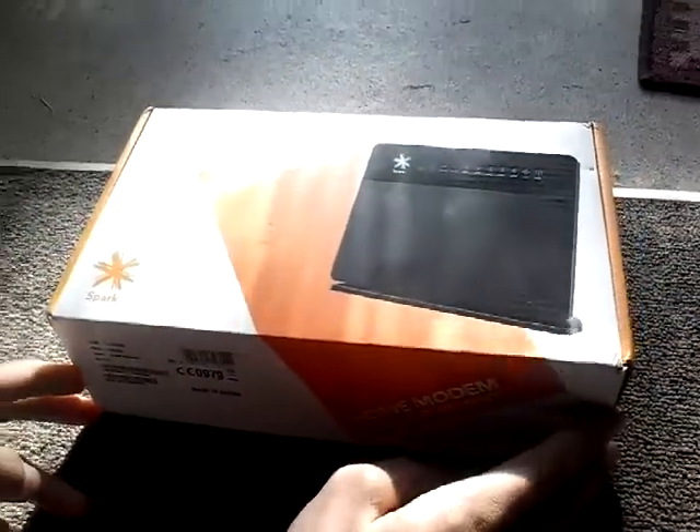Hello guys, Kieran Gio here today. Today I've got the new ADSL Fibro-Optic NVDSL2 Rouser modem, home modem from Fibro-Spark Ultra Broadband Ready. So I'll do an unboxing on this.